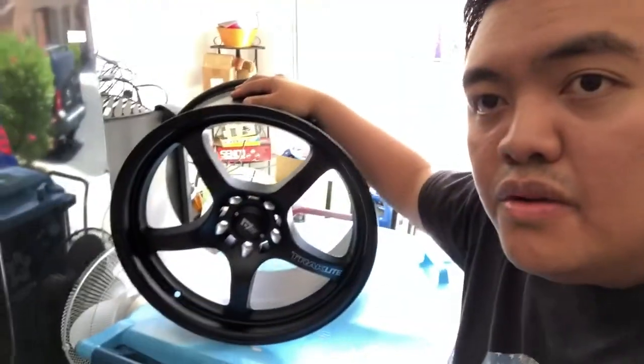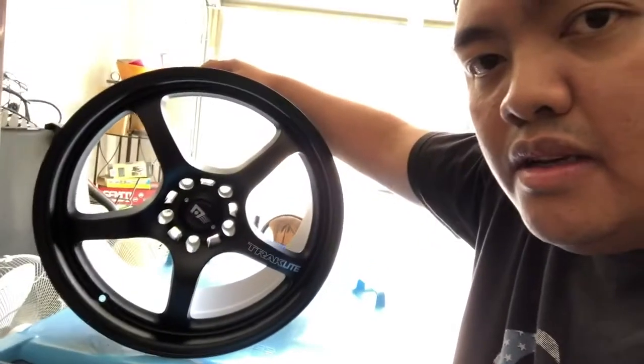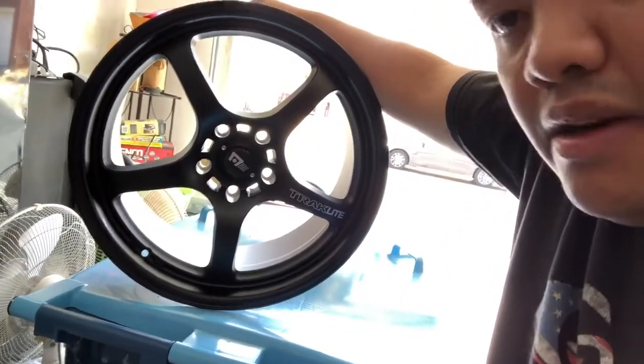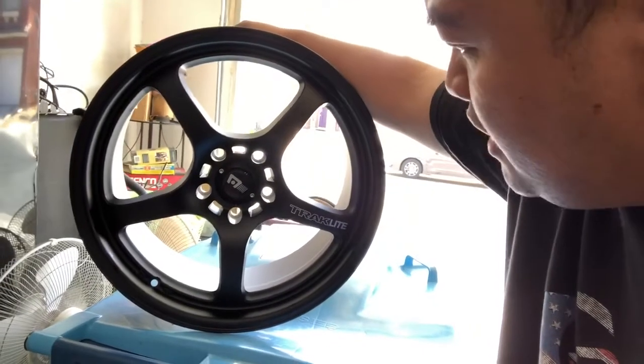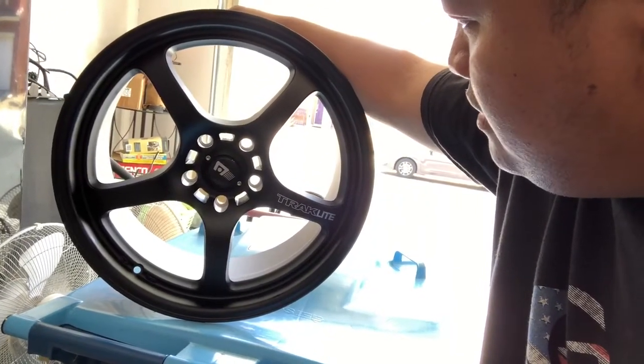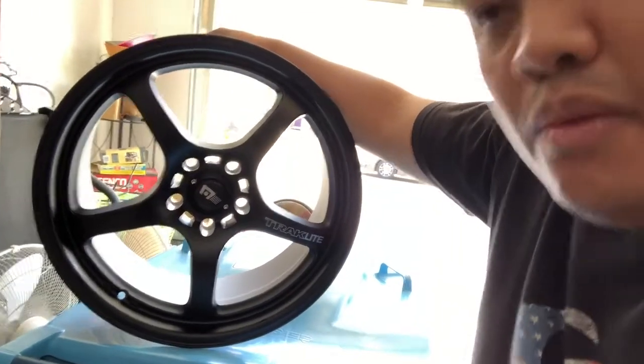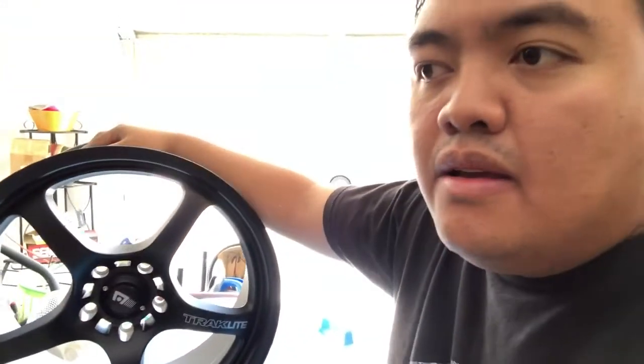These are the new rims for the 2018 WRX. For me, they really look nice. I like the way the five-spoke design looks on these wheels. We haven't gotten the tires yet, but I'm already thinking about what to pair with them.